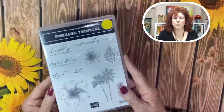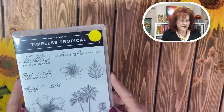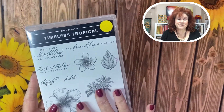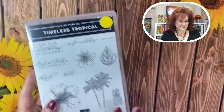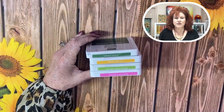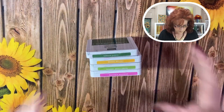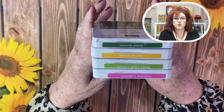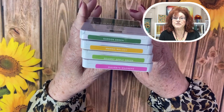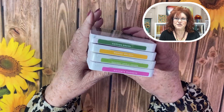Today for our design we are going to use Timeless Tropical. This creates such a beautiful belly band. We are also going to use several colors: Garden Green, Mango Melody, Granny Apple Green, and Magenta Madness for our colors today.